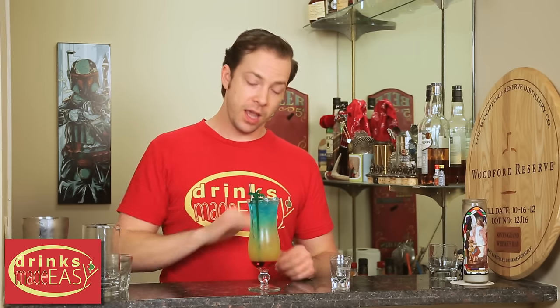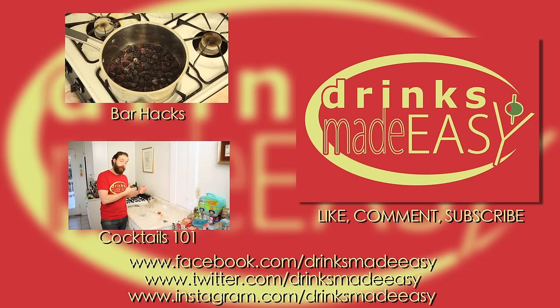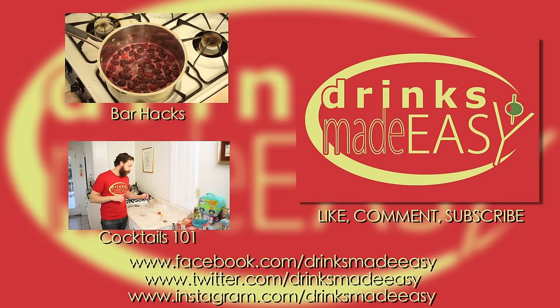Now when you're putting these in, you're going to want to do that slowly, because if you move too quickly you're going to screw up all of your layers. Thanks so much for watching, and please remember to always drink responsibly — because everybody likes to make friends, but no one likes to make them in a prison shower.